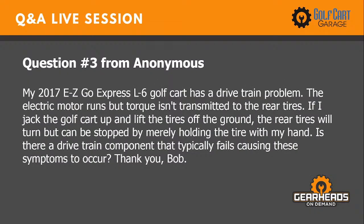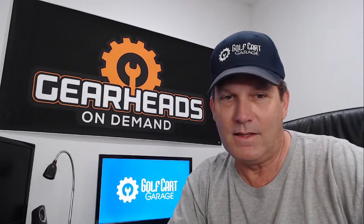Number three: My 2017 EZ-GO Express L6 golf cart has a drivetrain problem. The electric motor runs but torque isn't transmitted to the rear tires. If I jack the car up and lift the tires off the ground, the rear tires will turn but can be stopped by merely holding the tire with my hand. Is there a drivetrain component that typically fails causing these symptoms to occur? Thank you, Bob.